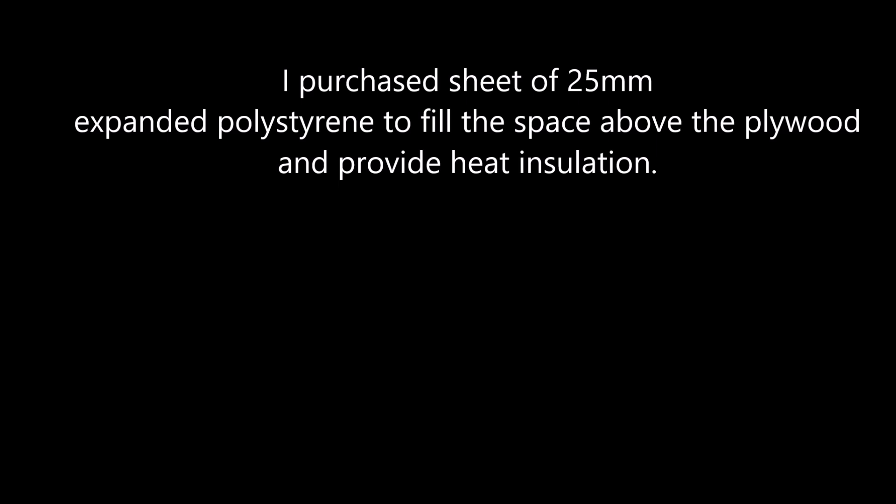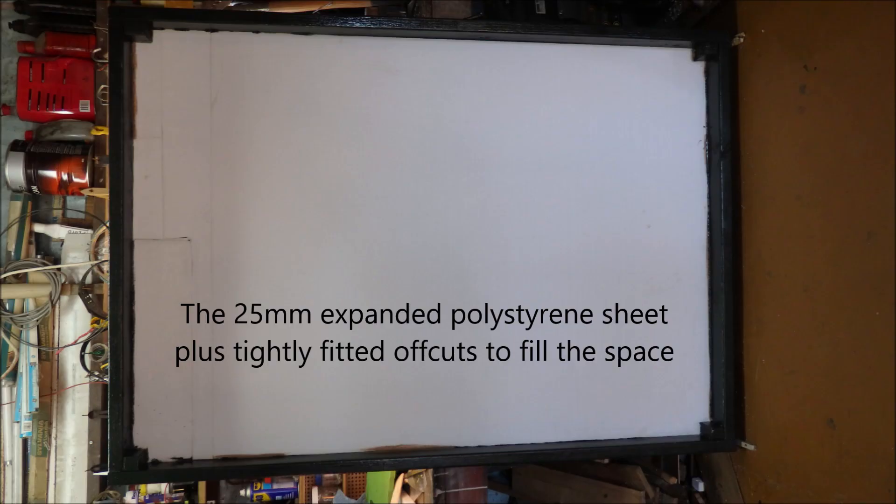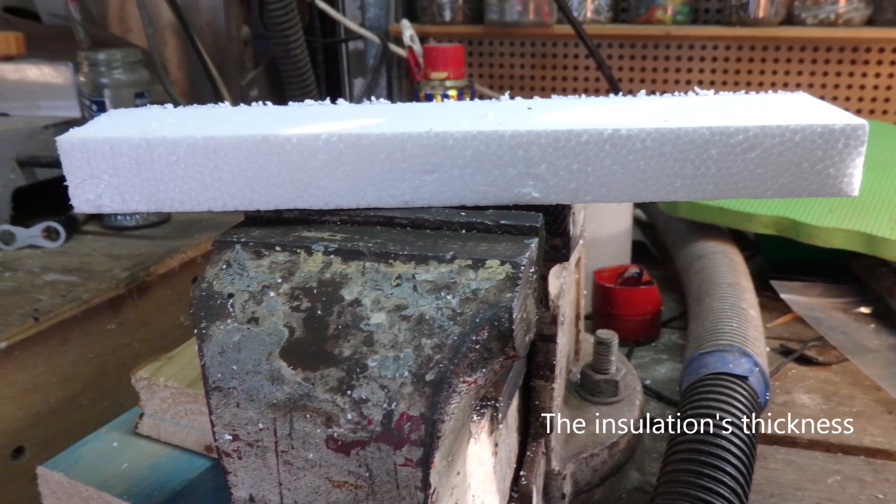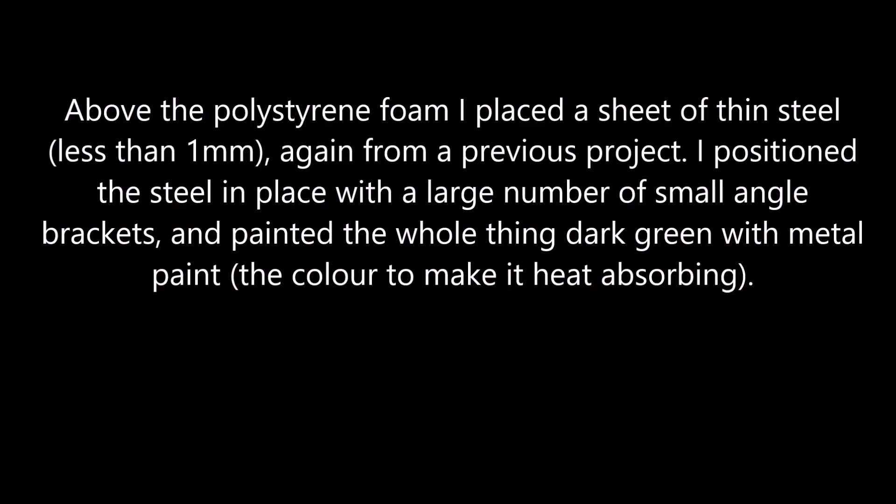I purchased a sheet of 25mm expanded polystyrene to fill the space above the plywood and provide heat insulation. Above the polystyrene foam I placed a sheet of thin steel, less than 1mm, again from a previous project. I positioned the steel in place with a large number of small angle brackets and painted the whole thing dark green with metal paint, the colour chosen to make it heat up.